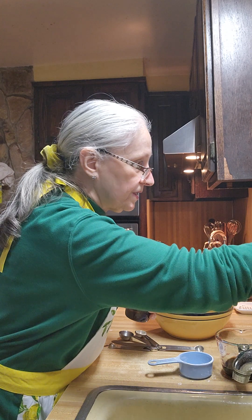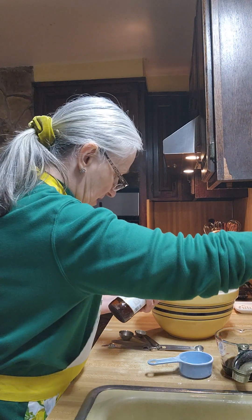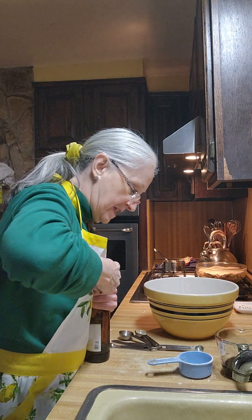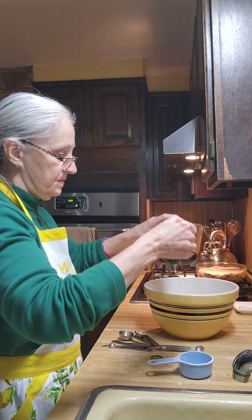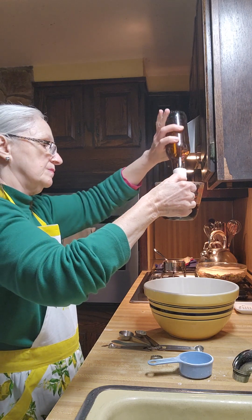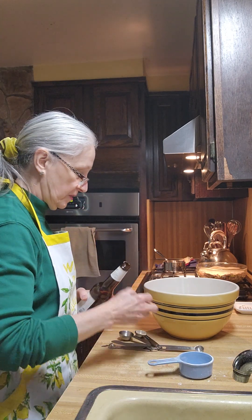My son's going to get upset — I am going into another one of his beers. We'll try another light beer to add to it. Empty two bottles out in one shot. Oh, he won't be happy about it.